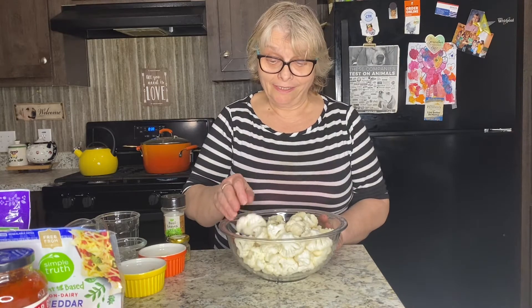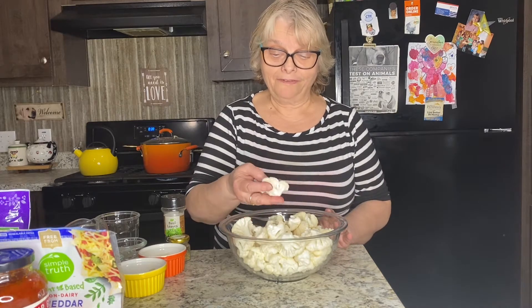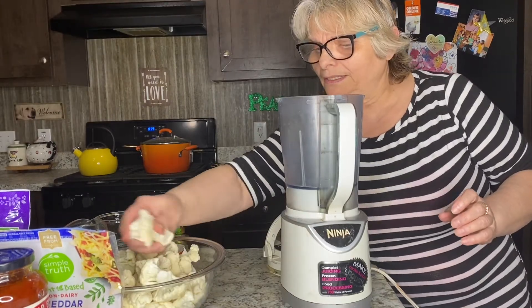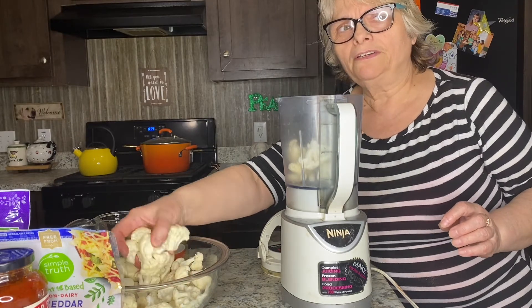I already washed and divided the cauliflower into florets. I have one quite large cauliflower head from which I'm going to make cauliflower rice using my blender — you can use a grater if you don't have one. Meanwhile I'm boiling water, and I'll tell you why in a few minutes. Let's get started.